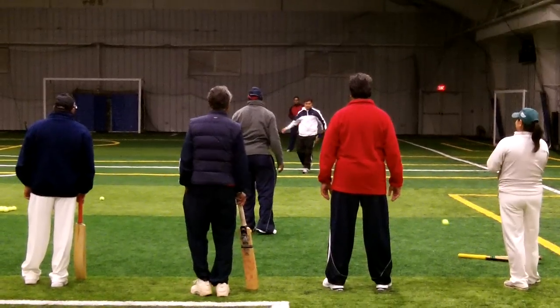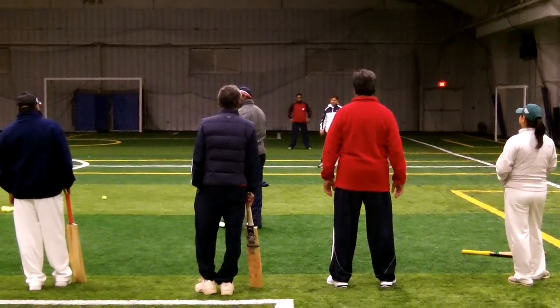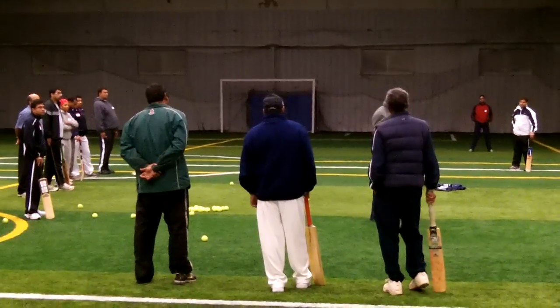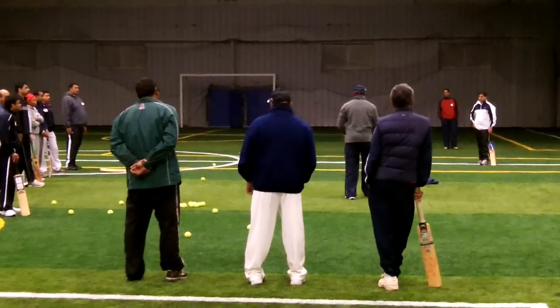Good shot. Good shot. What are we seeing here? What we just said — improvement. Yeah, improvement. Concentration. Only start your feet.